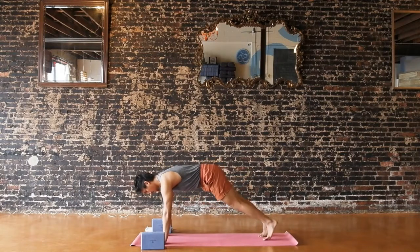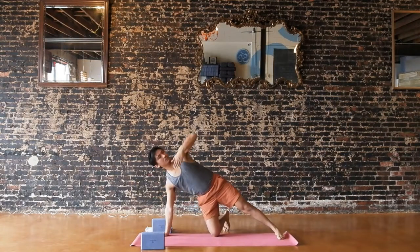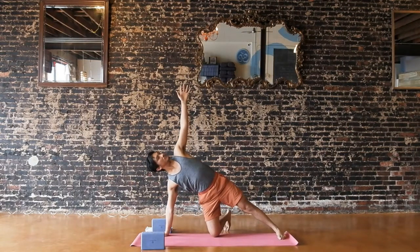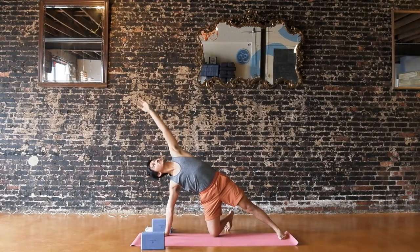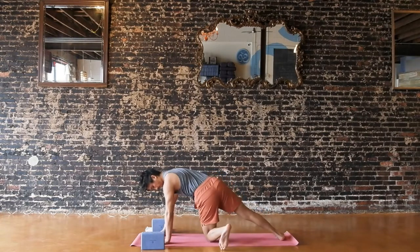Inhale, exhale, lower your right knee down. Pivot your right foot off to the side, reach your left arm up to the sky — supported side plank. Press through the entire sole of your left foot down into the floor and anchor through the pinky edge of your foot. Think about lifting your hips up as high as you can. If you want more, reach your left arm up and over, palm faces down, imagine pressing towards the floor with that left hand. For three, two, one. Pass through plank or table on the inhale. Exhale, supported side plank to the other side — left knee down, right foot back.